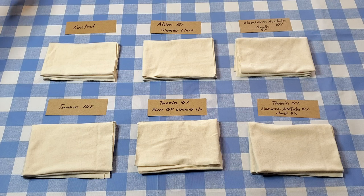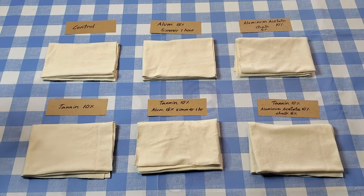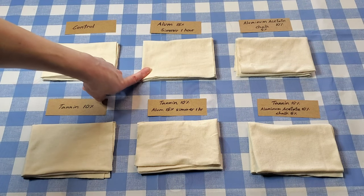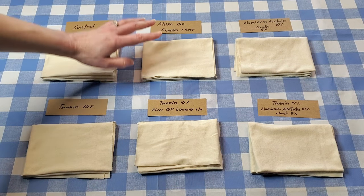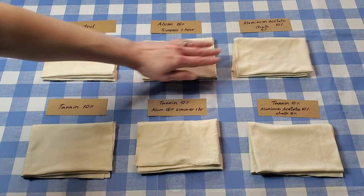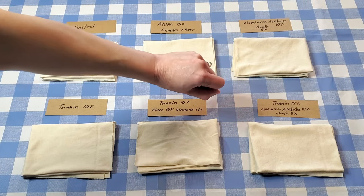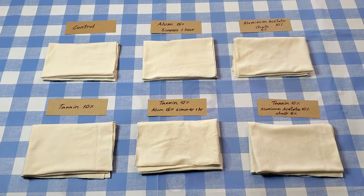I'm going to soak the control in water while the others are getting mordanted. The top row — these three pieces — are going to get mordanted without the use of tannins. This one will be mordanted with alum (potassium aluminum sulfate) at 15% of the weight of fiber and simmered for an hour. This one is going to be mordanted with aluminum acetate at 10% weight of fiber and then get a chalk after bath, not heated on the stove.